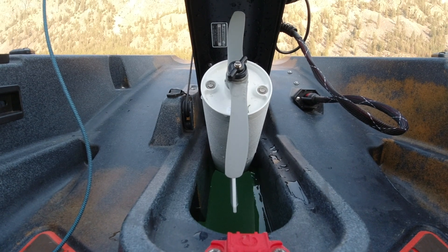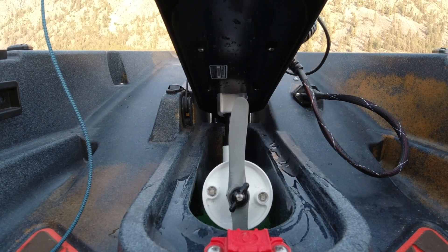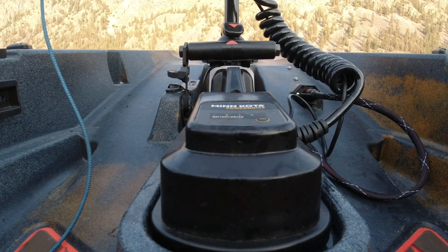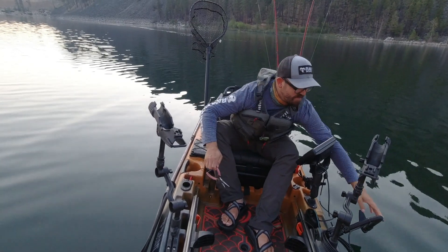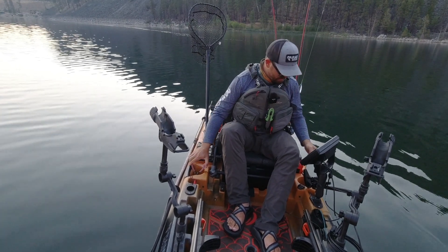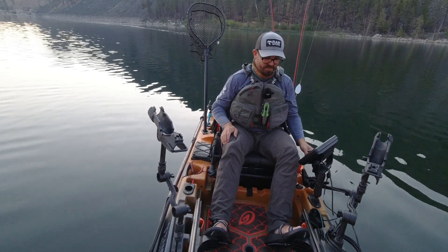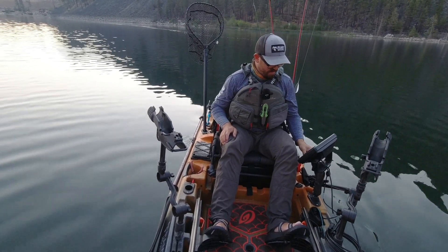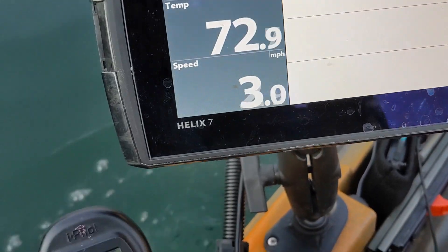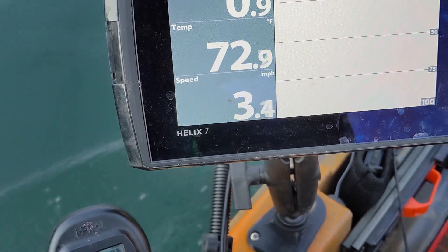Let's put her back down and see if this really does make a difference. I'm going to ease into it — kick start the motor here. I'm at a speed setting of 5, going to go ahead and crank it up to 10 and see what happens.